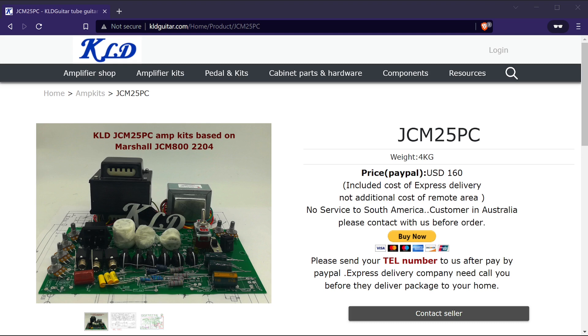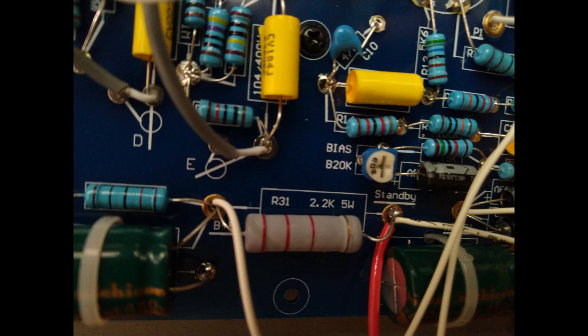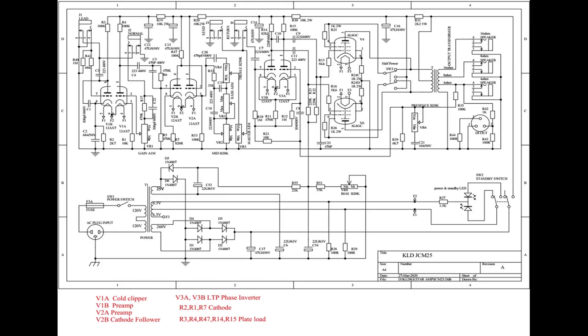Now let's talk about my experience building this kit and the issues I found. For the most part it was pretty straightforward. The PCB is clearly labeled with not only the component values printed on it, but also symbols showing how shielded wires and components should be oriented. It seems KLD made sure to make it as approachable as possible for people of all skill levels, and they also included several PDF documents with a variety of easy-to-read schematics.